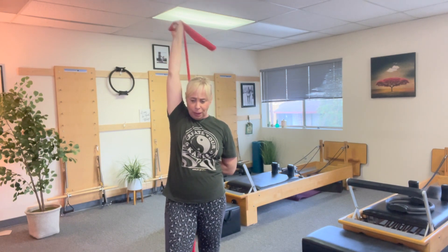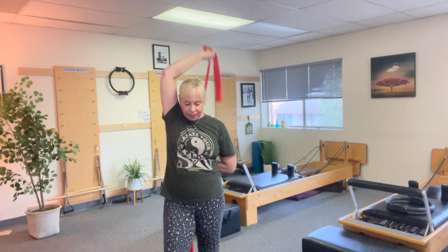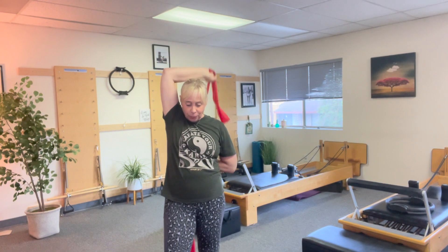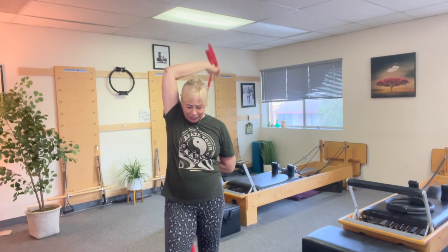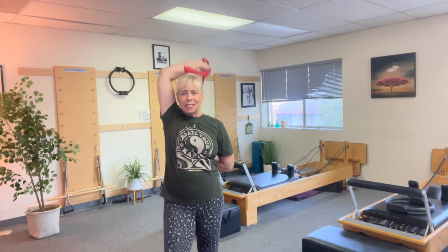Here we go, take a minute, we're going a little faster. It's up, two, three, four, five, six, seven, eight, nine — a little faster — press, two, three, four, five, six, seven, eight, nine, 10, 11, 12, 13, 14, 15, 16, 17, 18, 19, and 20.